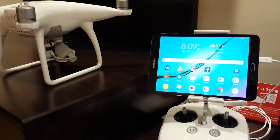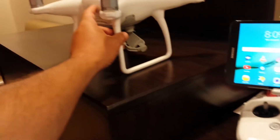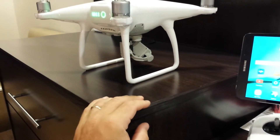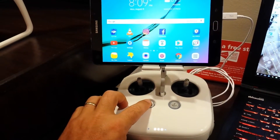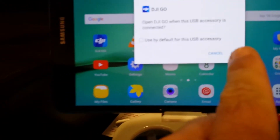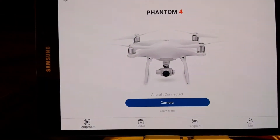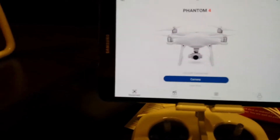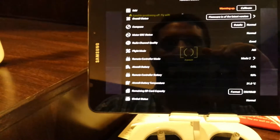Once we have the tablet fully booted with it connected to the remote, we're going to turn on the phantom. Now we're going to turn on the radio. Very important — you do not want to hit the checkbox, you always want to hit OK. The DJI Go app will connect, and there you go. It is now connected to the camera. From here you do the typical hit the camera and everything should be good to go.